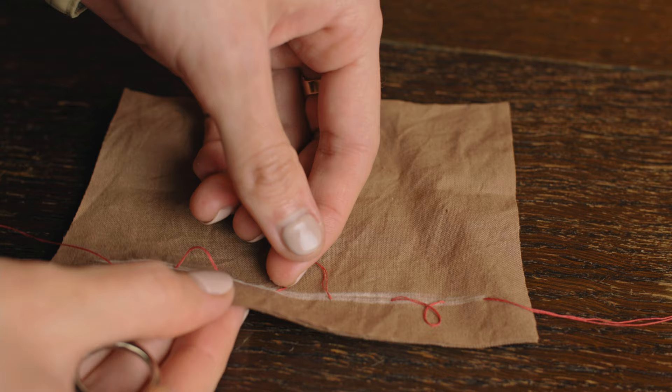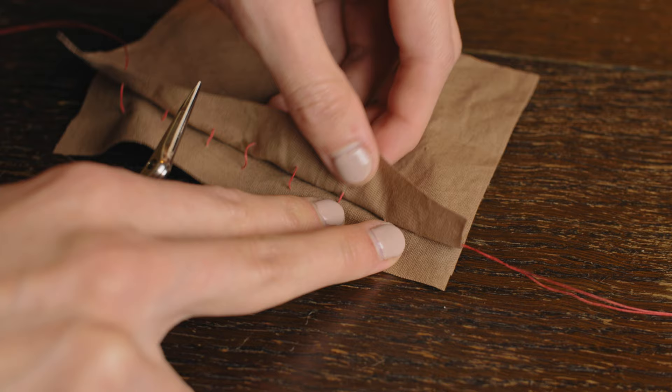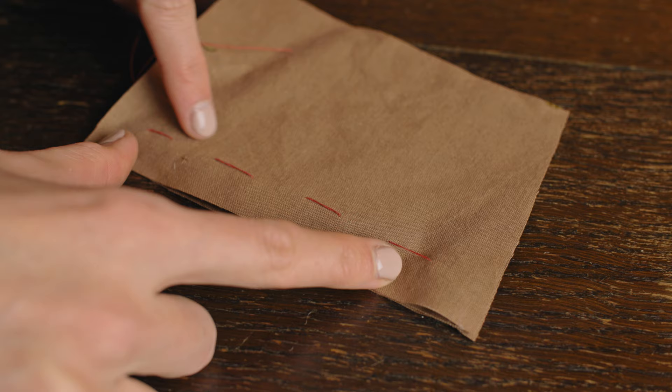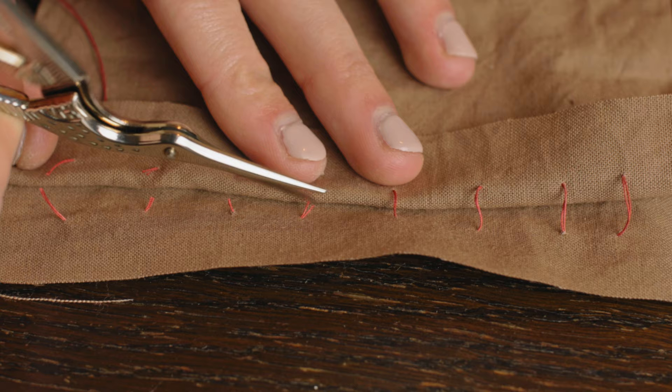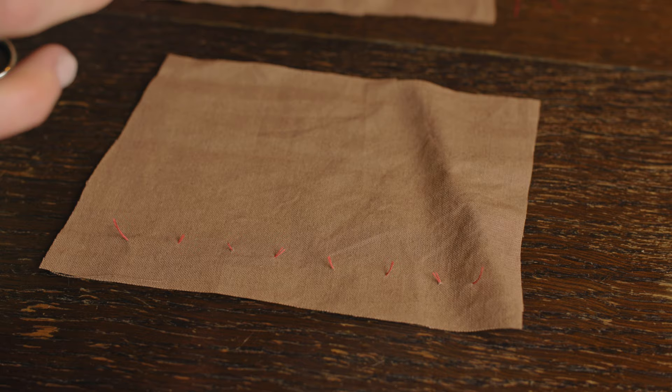Here comes the magical part. Carefully move apart the two layers from the inside. You'll notice that the extra space you left at the top of each loop is now tightening. At the inside of the two layers there will be threads, and right at the center of each thread, take a little snip, which will allow the two layers of fabric to separate. Refrain from pulling on the thread — just give it a quick snip and leave it be.